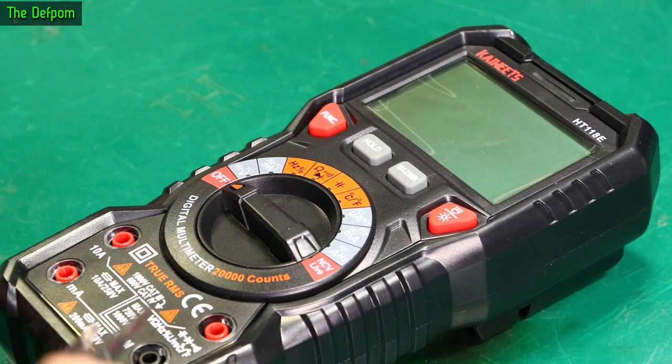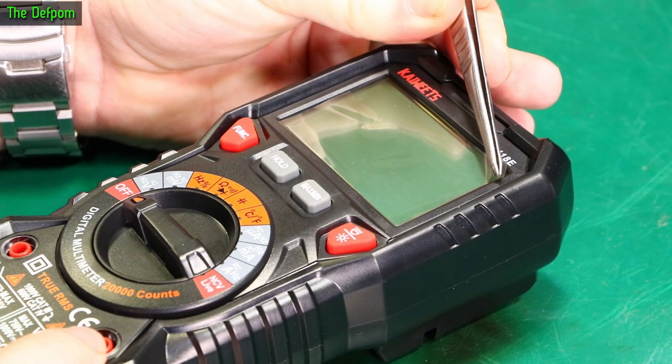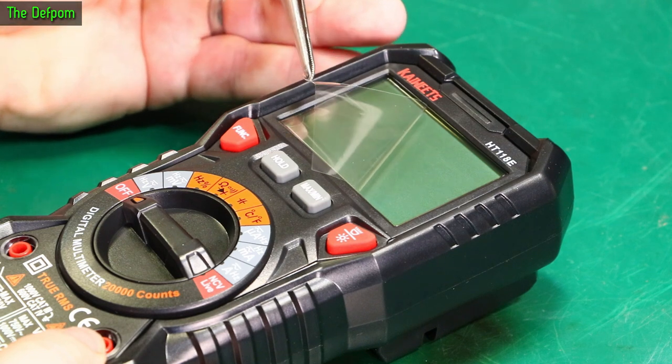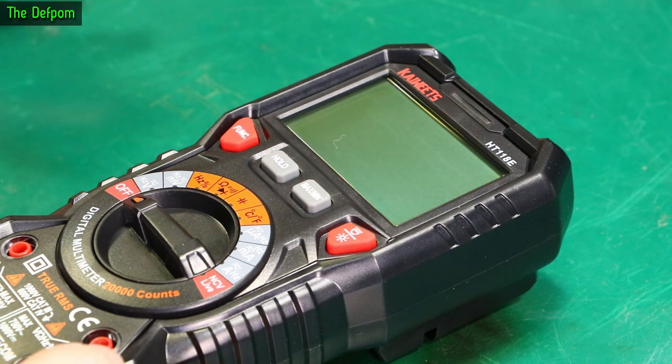Someone in the room pointed out I haven't done the screen peel yet. If somebody says 'you know what you haven't done yet' it's fairly obvious to reply. I often talk to myself when recording video — like saying to nobody, 'you know what you haven't done yet — you haven't done the screen peel.' So here we go — there's the screen peel. That's better, though it's already got dirt on it.